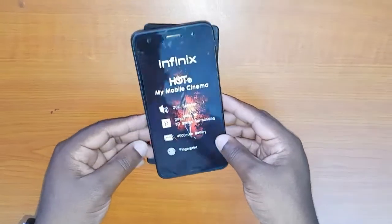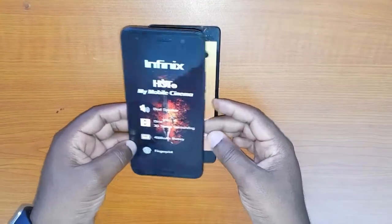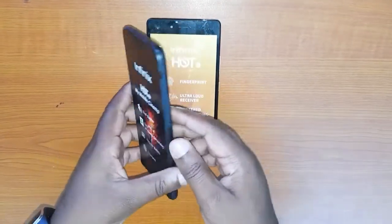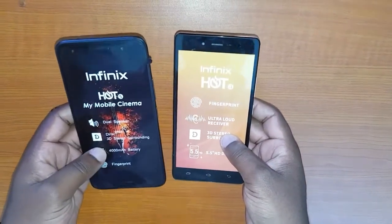Welcome to the review in one minute. Today we're going to look at the Infinix Hot 5. This phone is the same phone as the Hot 4, but they made a few upgrades that you will really appreciate.